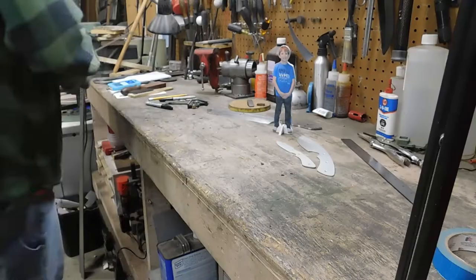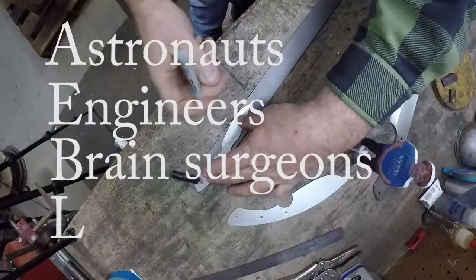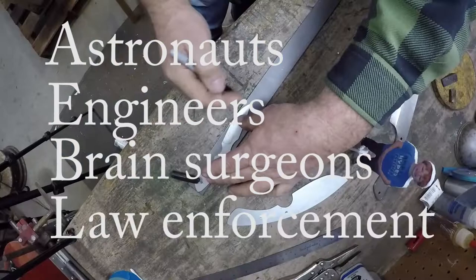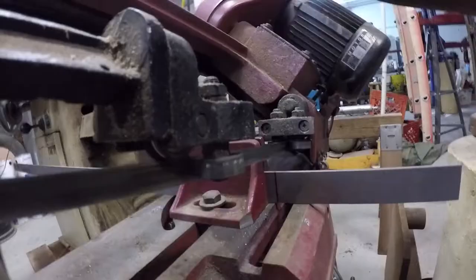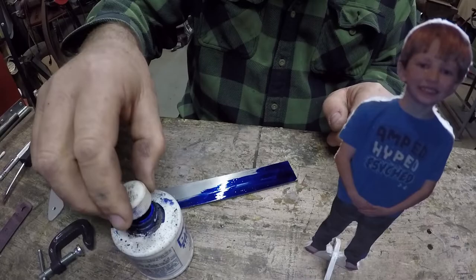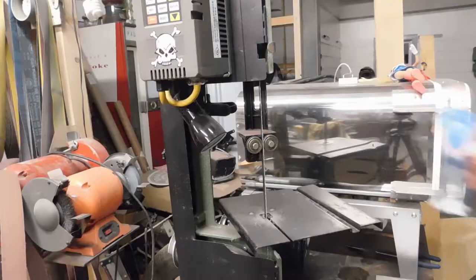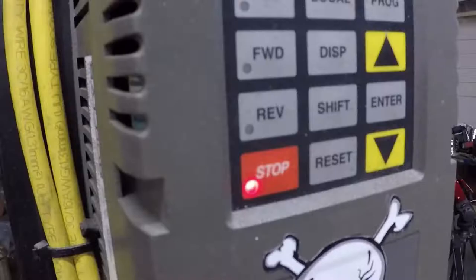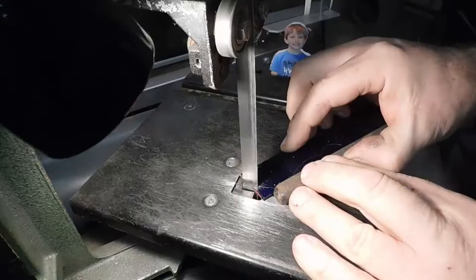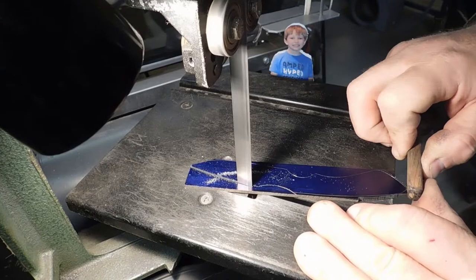Okay Alex, the steel we're going to use is called AEBL. It's made in Sweden. Take a scribe and make a really good mark on there. Okay Alex, this is my little bandsaw. It's got its own video on YouTube. Have you ever seen it? That's close enough.